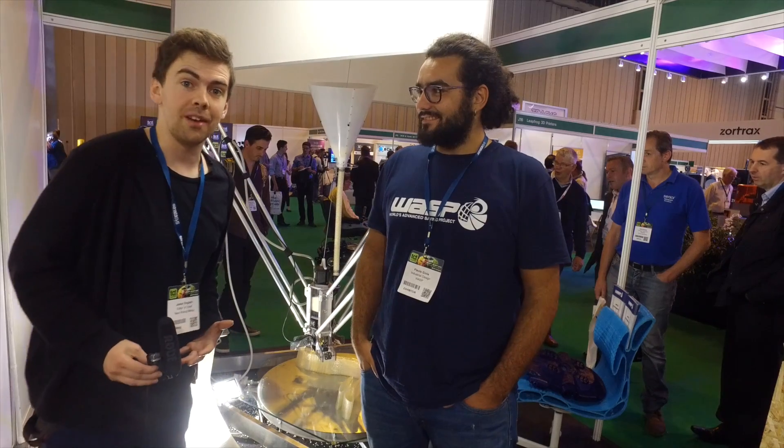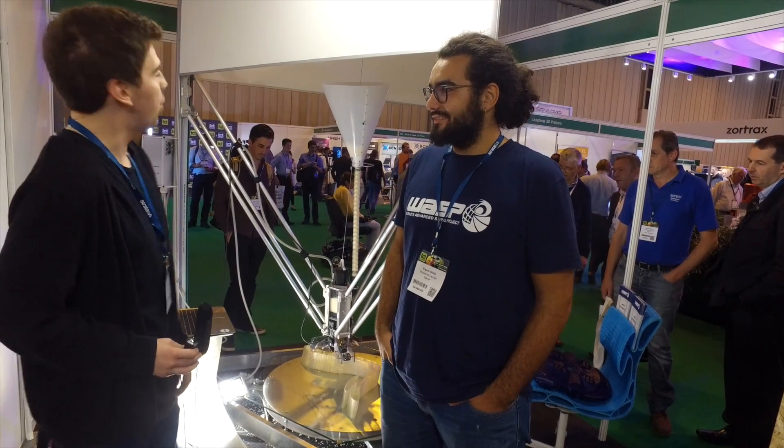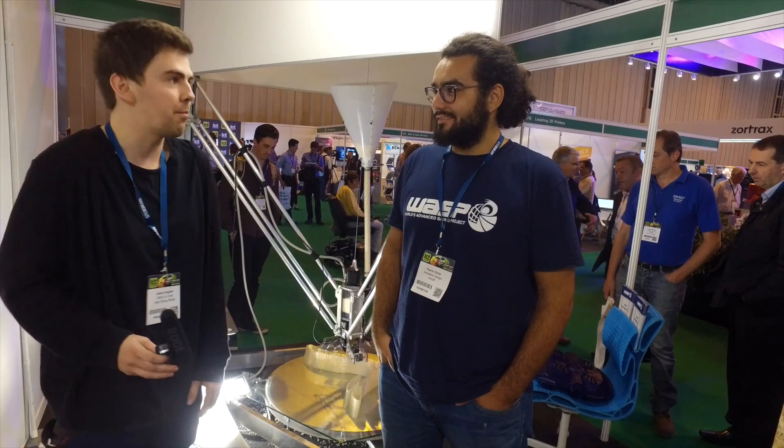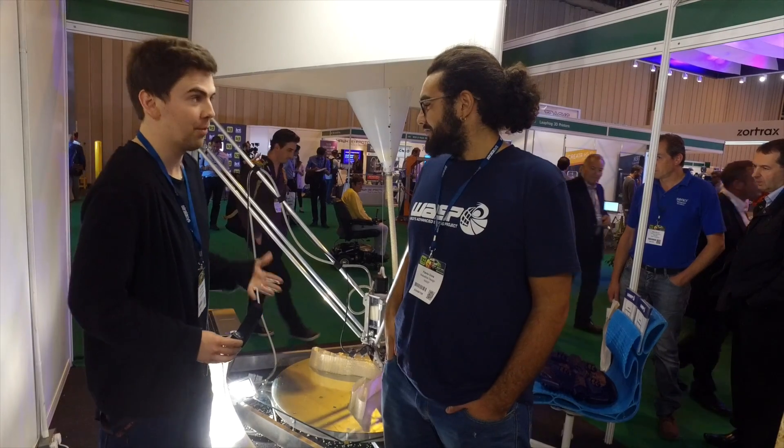Hi, my name is Jason England and I'm from New Rise of Media and I'm speaking to Flavio from Industrial Design about the WASP — the World's Advanced Saving Project — but it's a big-ass 3D printer, so could you tell me a little bit more about it please and what you do?